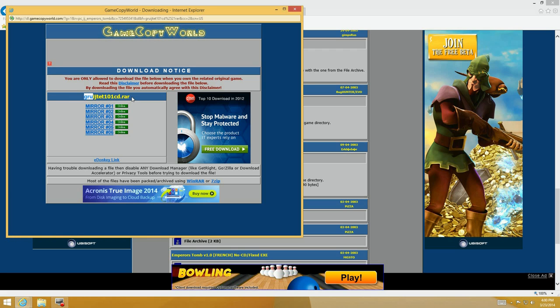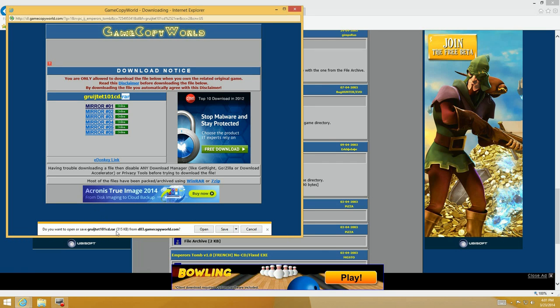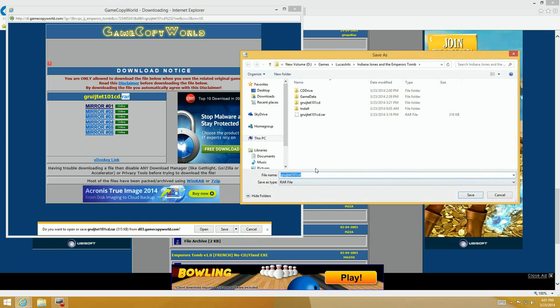There's the file — Indiana Jones Emperor's Tomb. It's a RAR compressed file, so you'll need an extraction program like WinRAR or 7-Zip to unpack it. You're not getting an exe directly — you're getting the compressed file to unpack. Once extracted, it gives you a new exe, and you replace the exe in your Indiana Jones directory with that. Then you're finally ready to run the program without a CD.